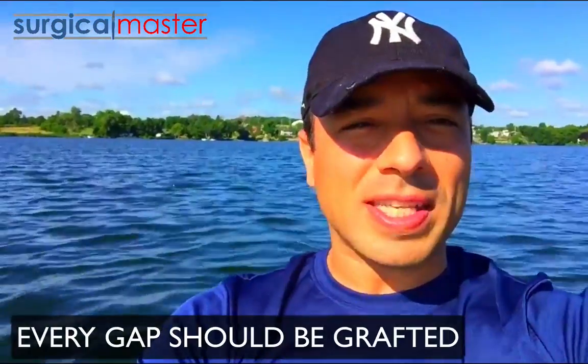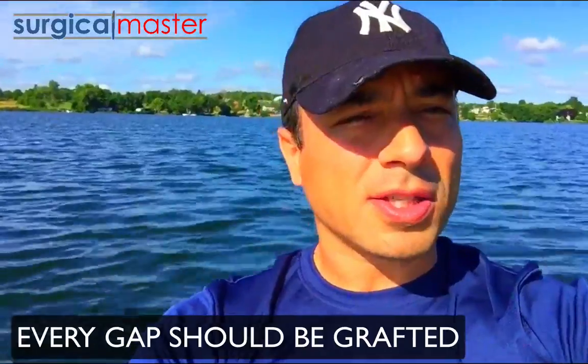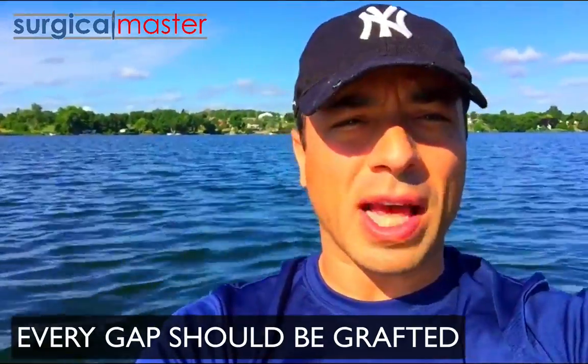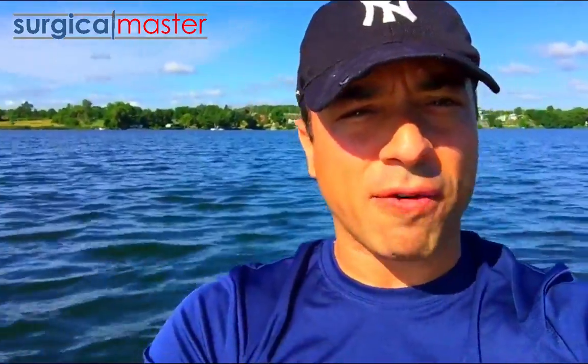Here's my opinion: I think every gap should be grafted. I don't see the downside of it. You should graft it with some type of slowly resorbing material — if you have the luxury of using a dentine graft, that in my opinion is the best. But definitely graft the gap. Even if there's no scientific evidence, let's think common sense: what is the downside? You're placing a graft material that acts as a scaffold for new bone to form.